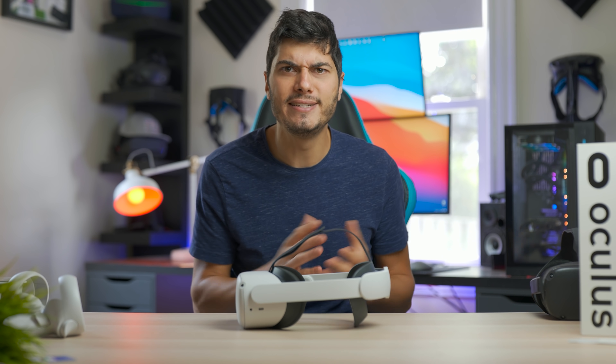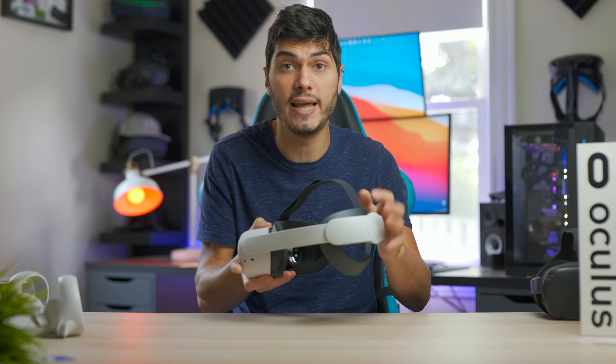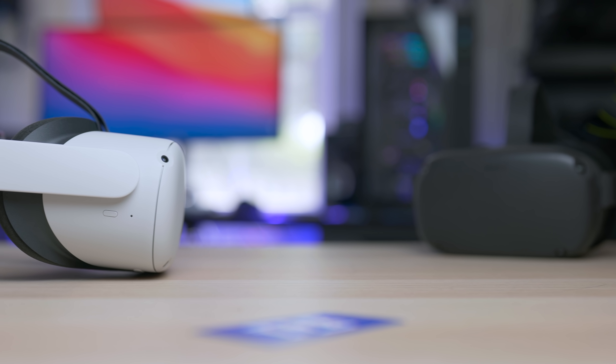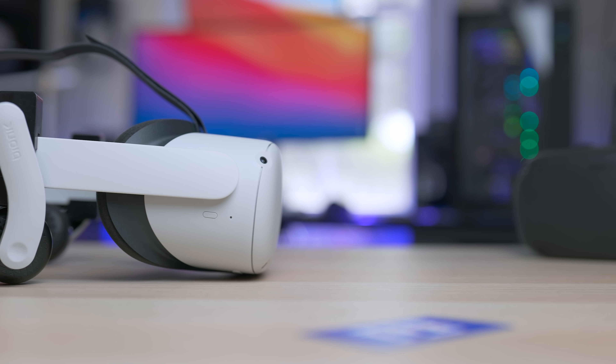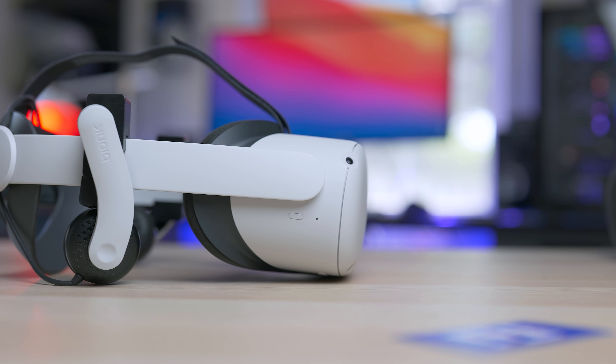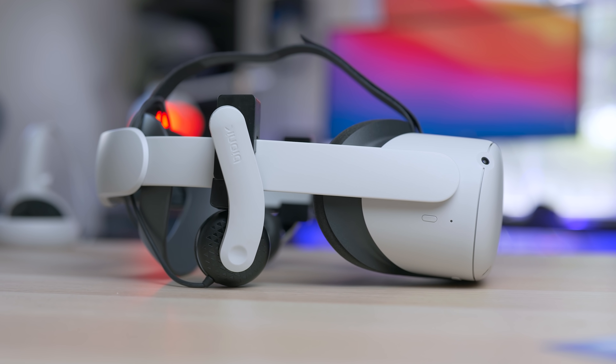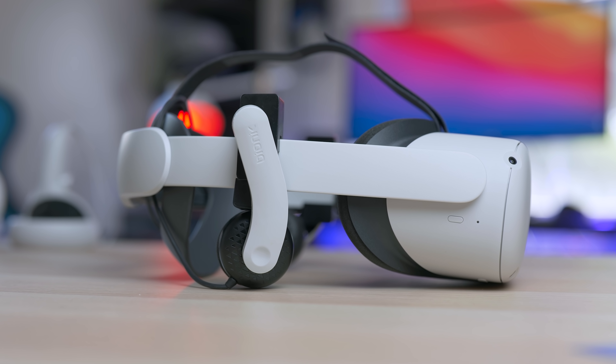One weird thing they didn't consider — and I really don't understand — is that there's no audio integration here, so you're still using the audio built into the Oculus Quest 2. I wanted to find a solution, and here's a little bonus: I actually use the Bionic headphones for the PSVR, which work pretty well here, and the white color matches pretty closely so they look good together.